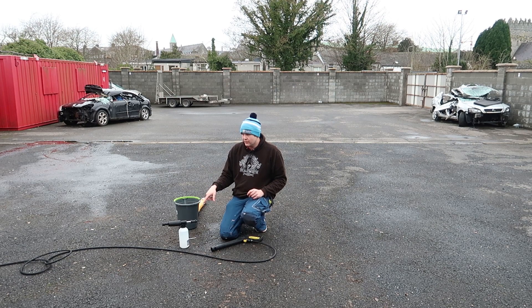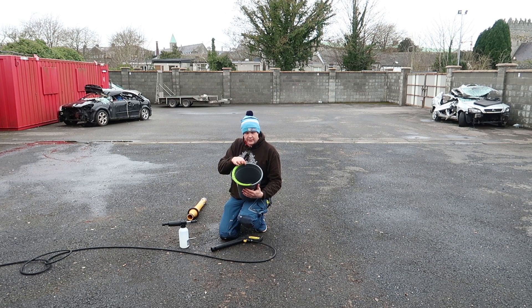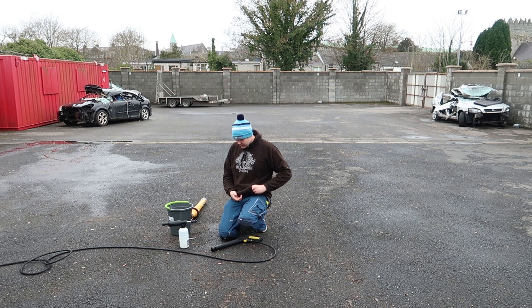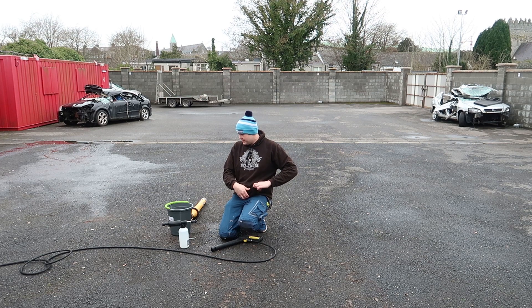The items that you're going to need: you'll need the power washer, you'll need your foam lance, you'll also need a bucket with a measuring scale on the side in litres, and you're probably going to need a calculator afterwards to figure out the exact measurements for the PIR.